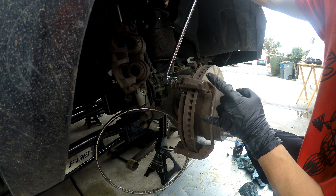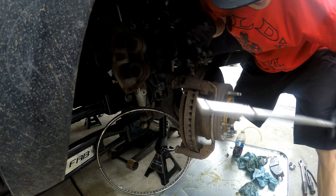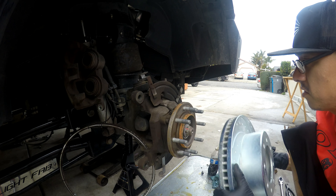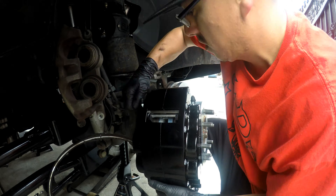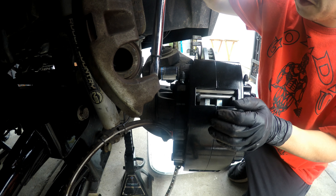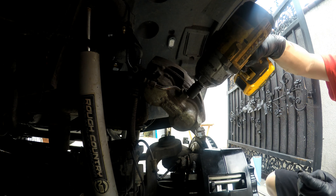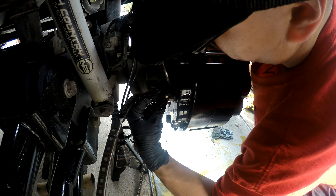There you go — the rears are done. Now we're going to do the same thing on the fronts. 16 millimeter for the front calipers, caliper mounts on the fronts are 24 millimeter. Go ahead and install the rotor — torque on these is 150 foot-pounds.